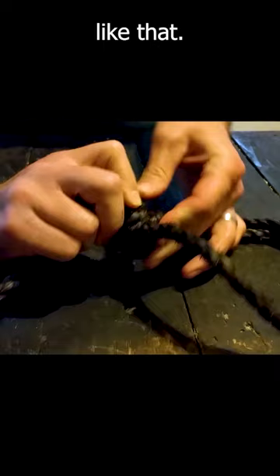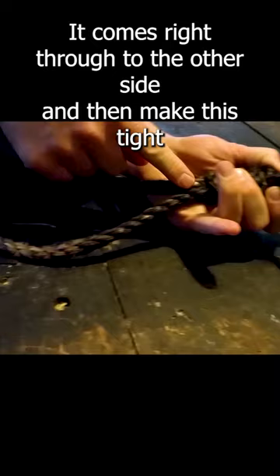I'm going to come over to this side and pull the opposite side of this rope right through to the other side, and make this tight. This loop is going to tighten down on that piece, just like that. Now you've got your noose, and you can adjust it to whatever size you want.